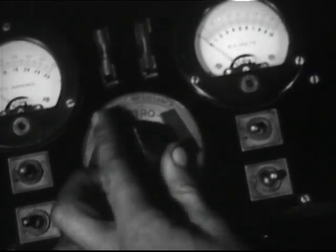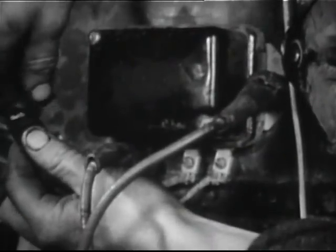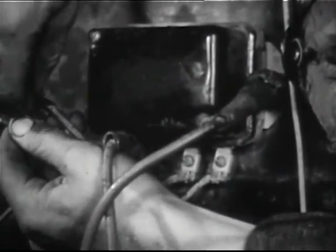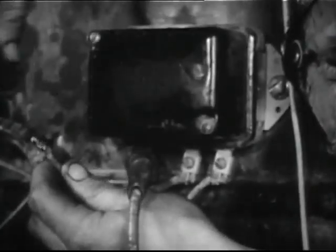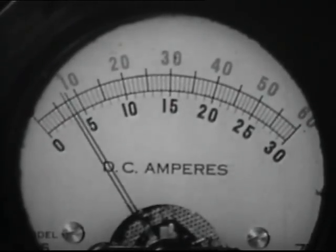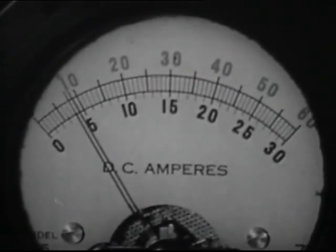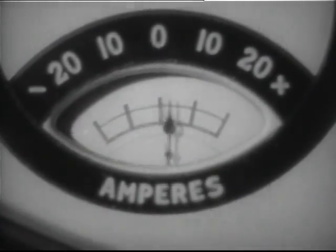Now eliminate the resistance and connect the ammeter lead to the battery wire. Again run the engine at 1000 RPM and observe the charging rate. Compare this with the dashboard ammeter — both should register approximately the same.